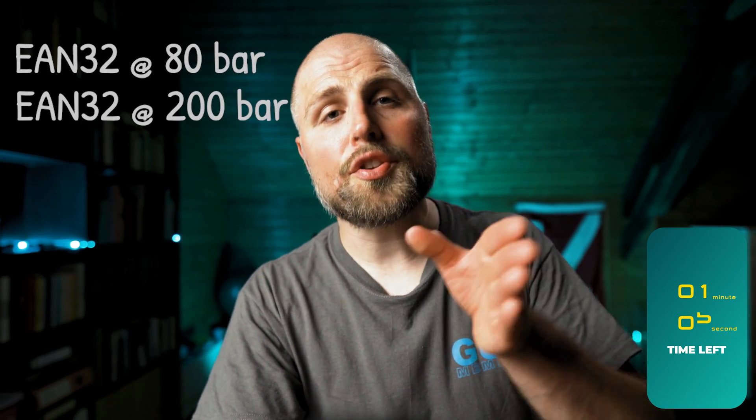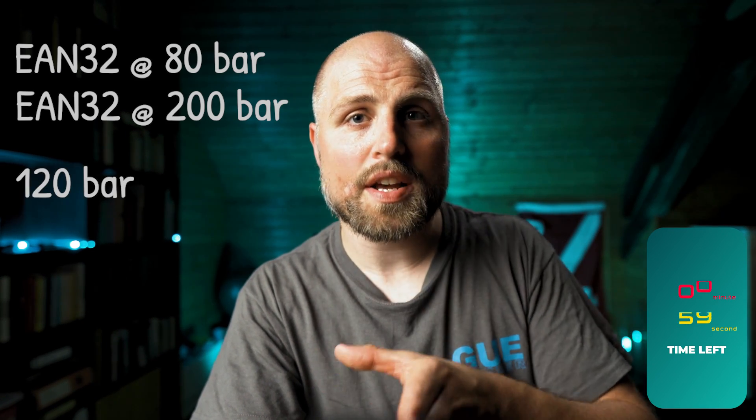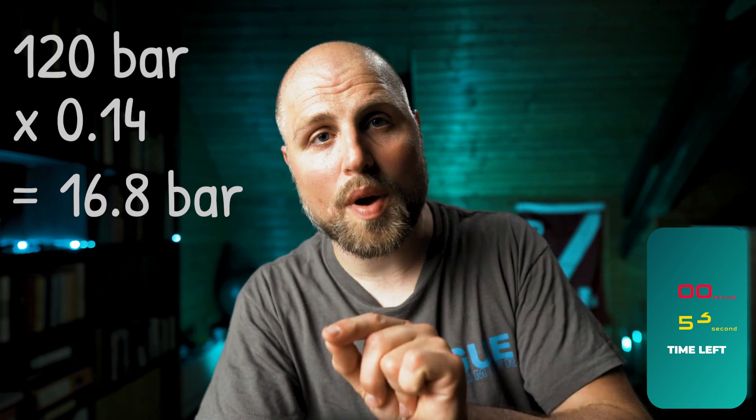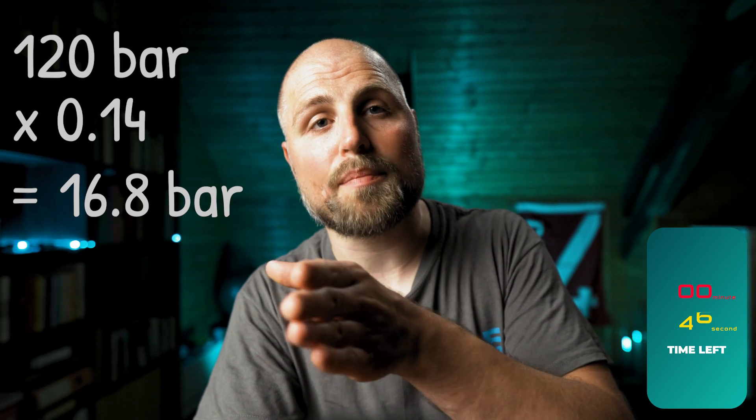If you have some Nitrox 32 in your tanks left, the oxygen pressure you have to add to your mix is just 14% of the pressure difference. Short example: you have 80 bar Nitrox 32 left and you want to have 200 bar Nitrox 32. You have to add 120 bar, so the amount of oxygen you need is 14% of 120 bar, which is 120 × 0.14 = 16.8 bar. So you fill your tank from 80 bar to 96.8 bar with oxygen and then top with air up to 200 bar — you just get your Nitrox 32, just that simple.